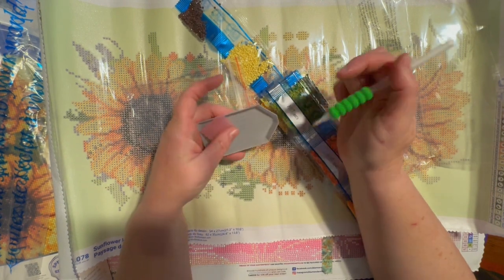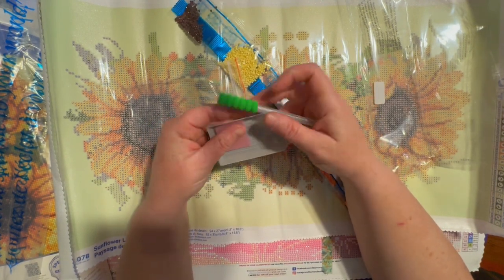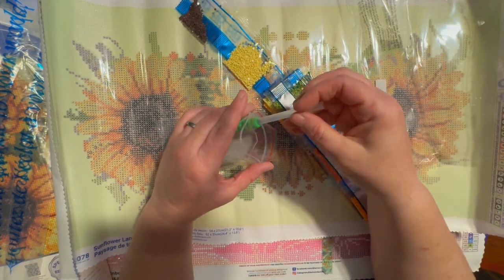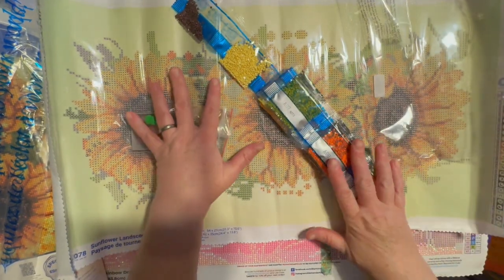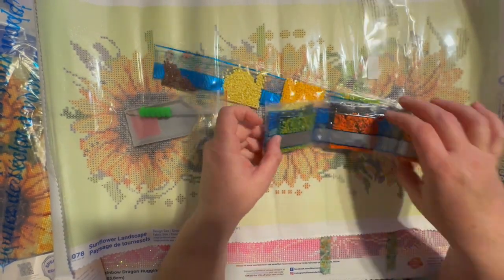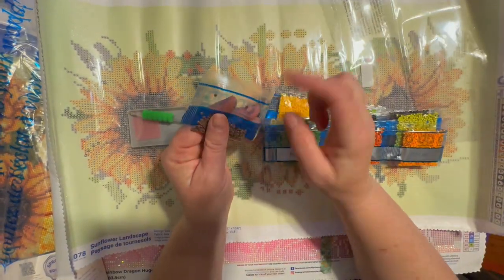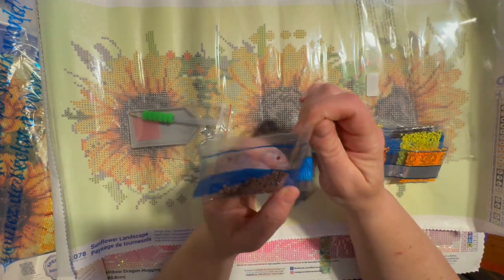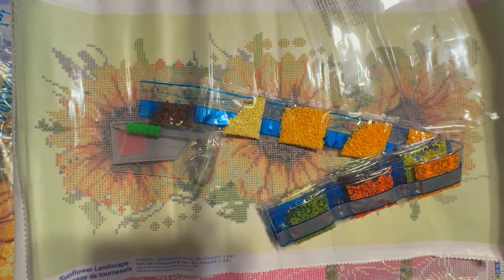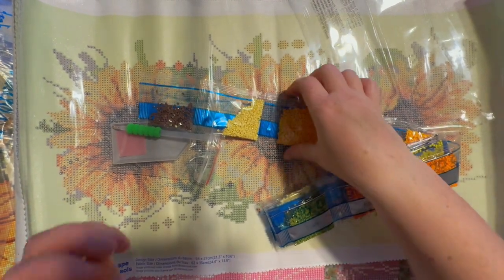In theory you have everything you need to work on this kit. But I would say you probably want a storage system for these drills, because the packets are not resealable.